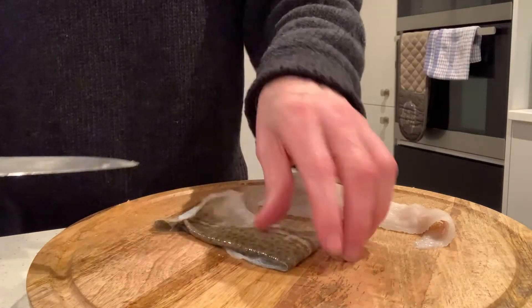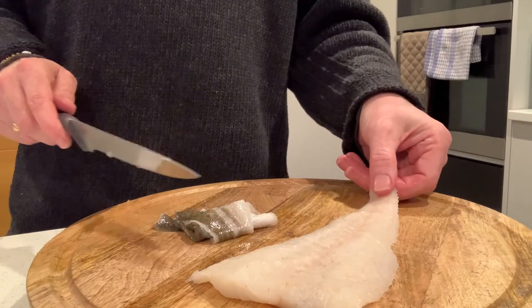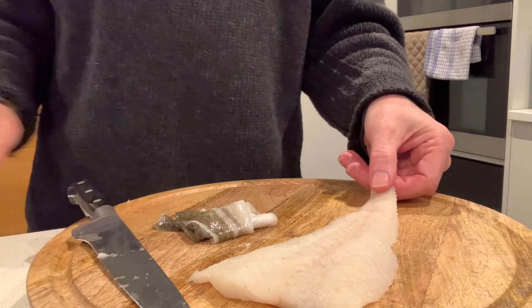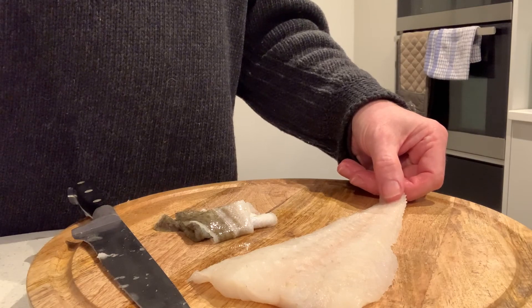And that is how you skin a fillet of fish. So if you want to see more, just subscribe to the channel — it's free — and you'll just get updates when I post more videos. I'll see you soon. Thank you.